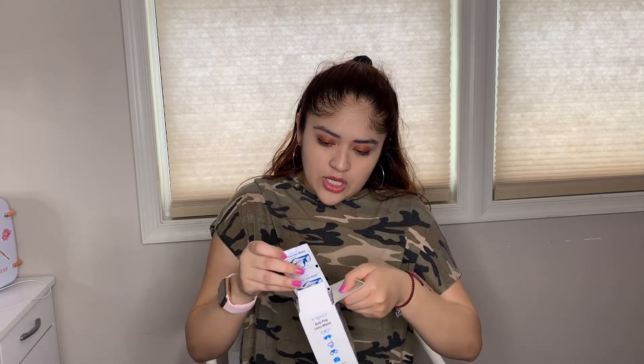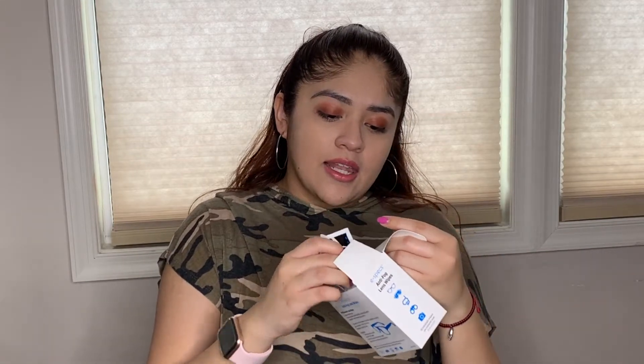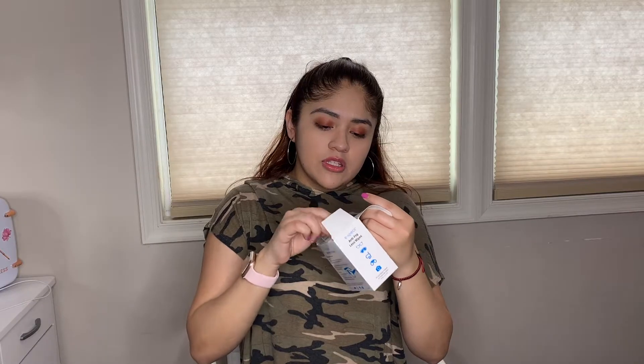For our first item, we got these anti-fog lens wipes. They're for cleaning your glasses, cameras, goggles, or anything with glass. It's anti-fog, so it helps prevent fog on your glasses. It comes in a pack of 60 — you can easily detach an individual wipe. You can keep these in your car, in your bag, or anywhere you're traveling.